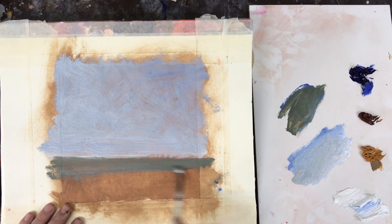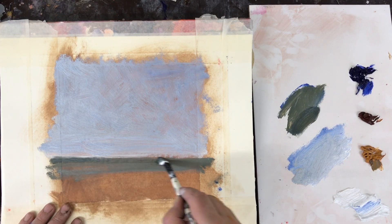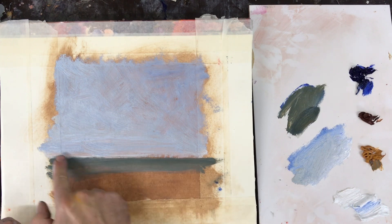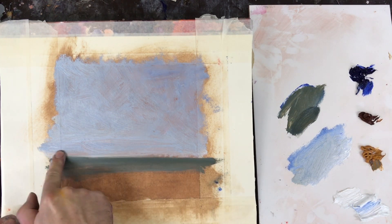I'm using a dry brush technique so my oil paint isn't diluted with mineral spirits or linseed oil or anything like that. I like the control that using paint straight from the tube gives you.